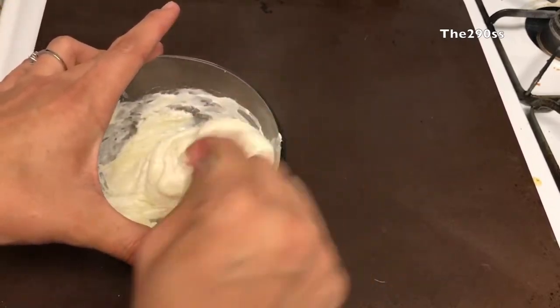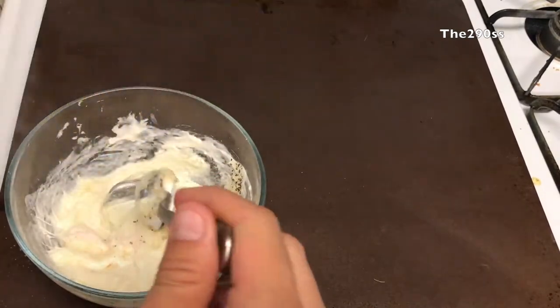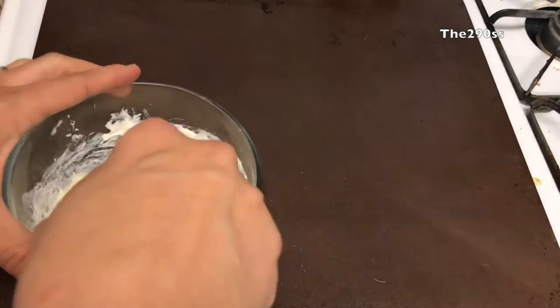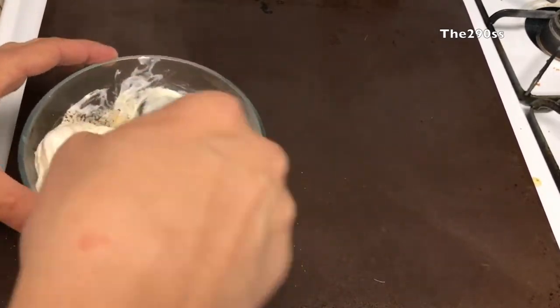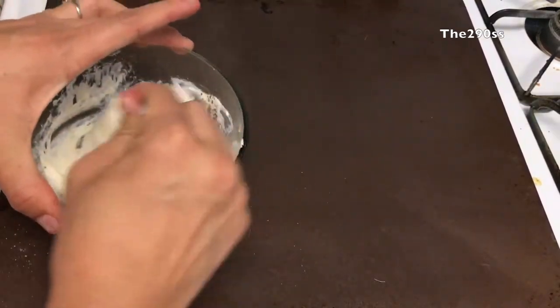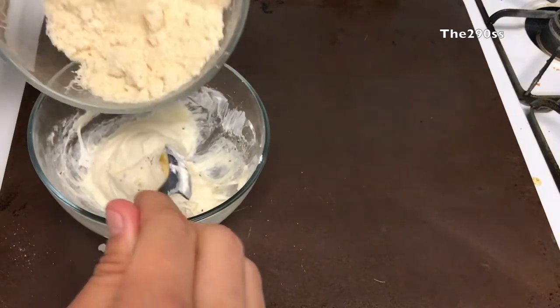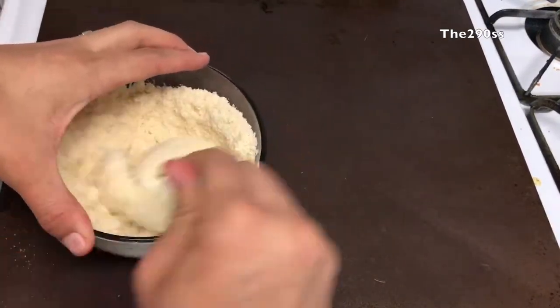Mix the whole thing together, add your seasonings, and keep mixing to incorporate all the flavors. When you're done with that, add the almond flour and make sure everything comes together well.